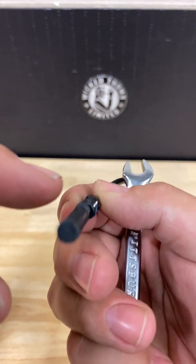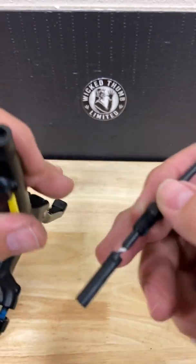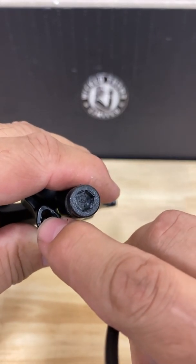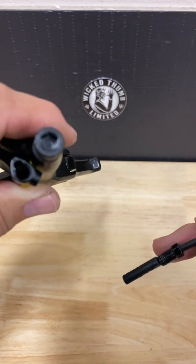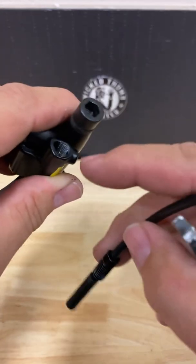Note the little tab on top of the sensor here — it must be aligned with the inset at the top of the port when you put it back in. There's a spring in there, so be very careful that it does not fall out. If it does, be sure to place it back in.